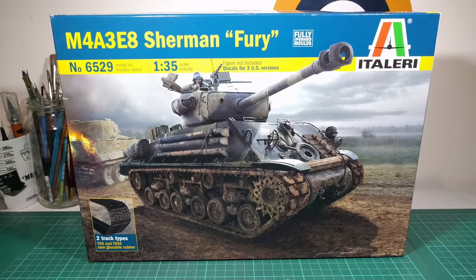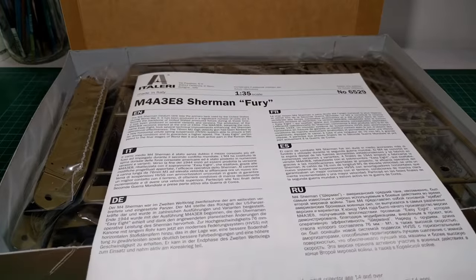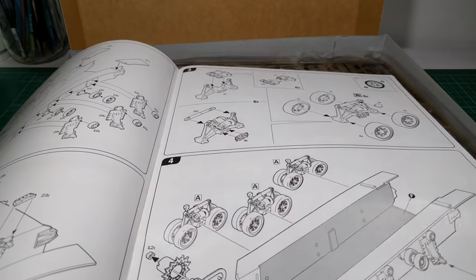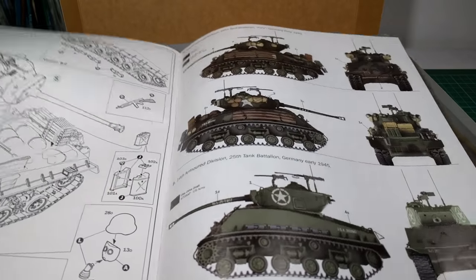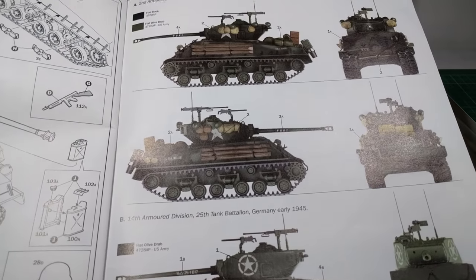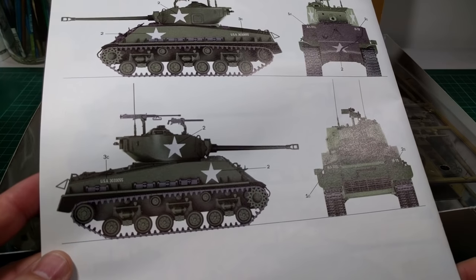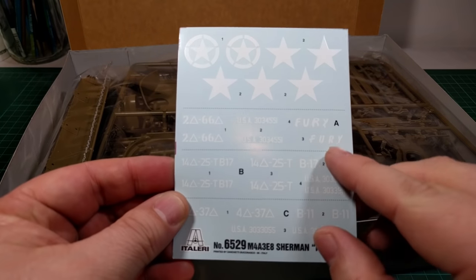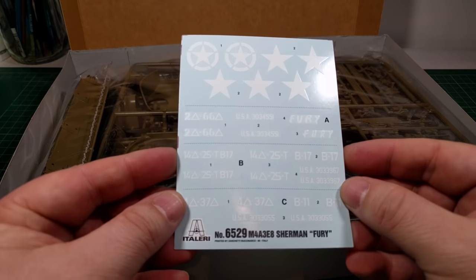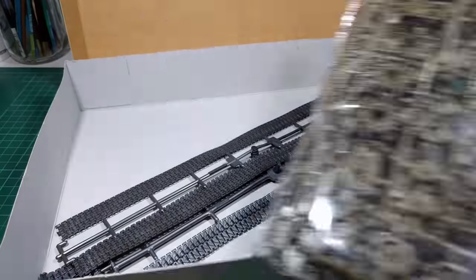Let's have a look inside the box. We've got the instruction booklet, looking pretty straightforward, and a paint guide at the back. We've got one version from Fury, another version, and version number three — all with slightly different markings. And a decal sheet, so you've got the Fury name there which goes on the barrel. There's also the lower hull and one big bag of parts which we'll have a close look at as I build it.